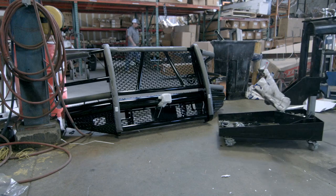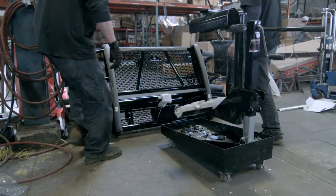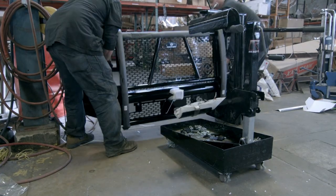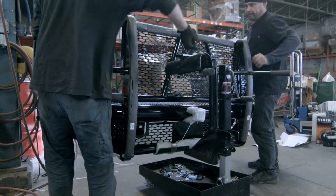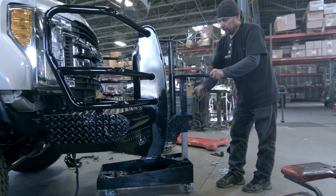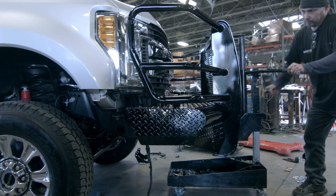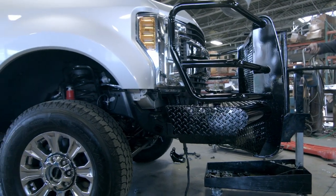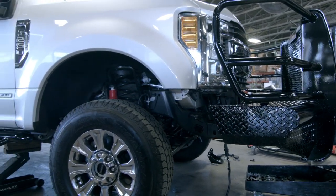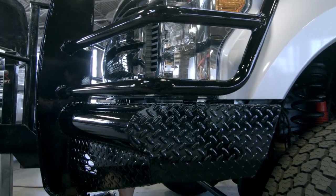Now it's time to get the bumper in place. If you have one, use a lift as you see here. Another option is to use three people to lift and install the bumper. Remember that this product is very heavy. If you are installing this with some friends, it's possible to use a floor jack at the center of the bumper to help hold a lot of the weight while one person on each side lines it up. Make sure the bumper is even on both sides.